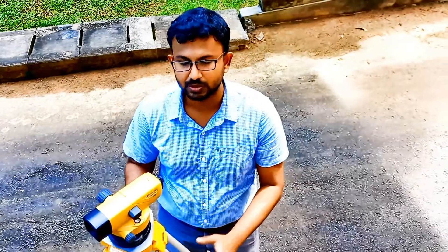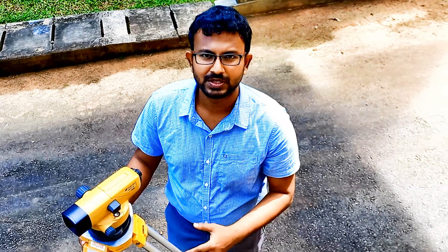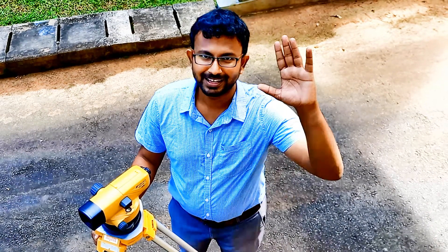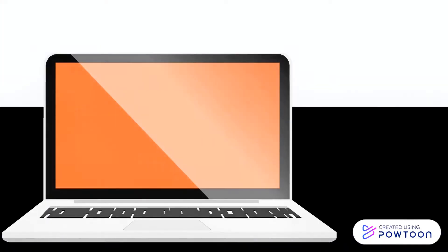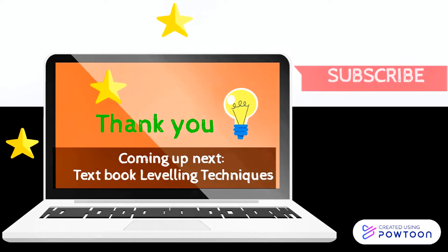Now you can set up the level instrument very quickly on hard ground. Hope you enjoyed my video. In my next video, I will show you how to set up the leveling instrument on soft ground. Till then, bye bye. Thank you very much for watching. Coming up next is textbook leveling techniques. Don't forget to subscribe to this channel for more of the very latest videos. Click the bell button for latest notifications.